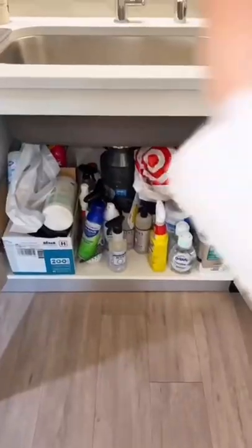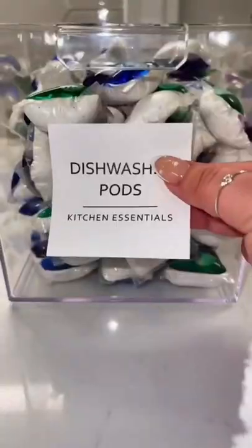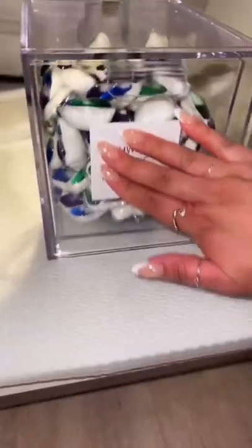Today we're going to organize under my kitchen sink. I'm going to fill this drawer with some dishwashing pods, and for the next bin, some microfiber cloths.